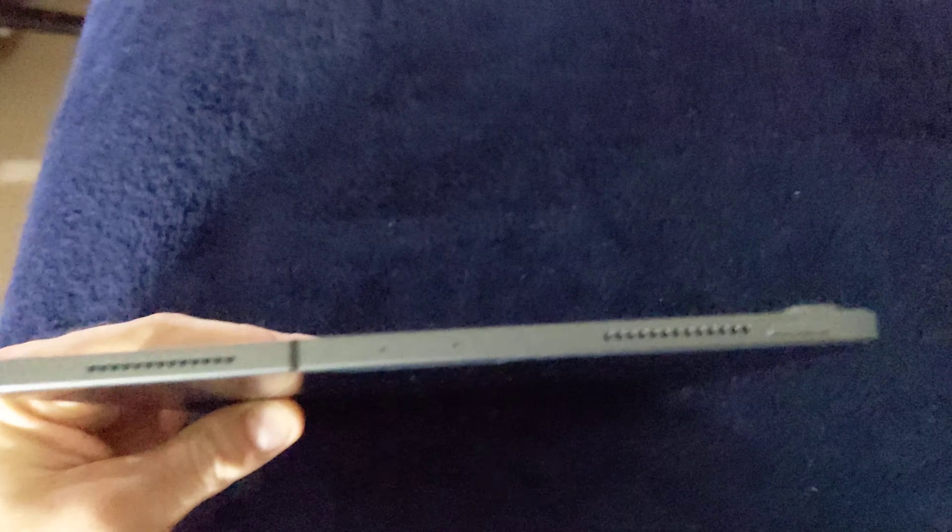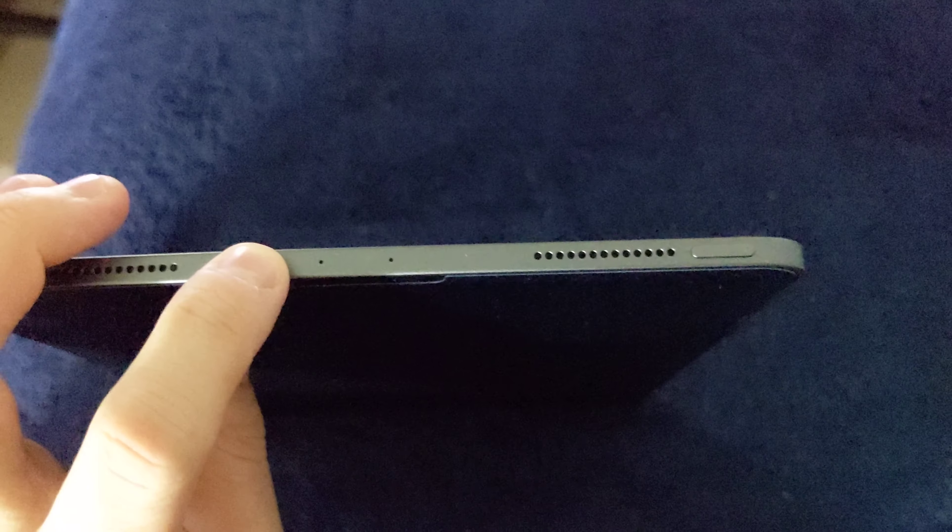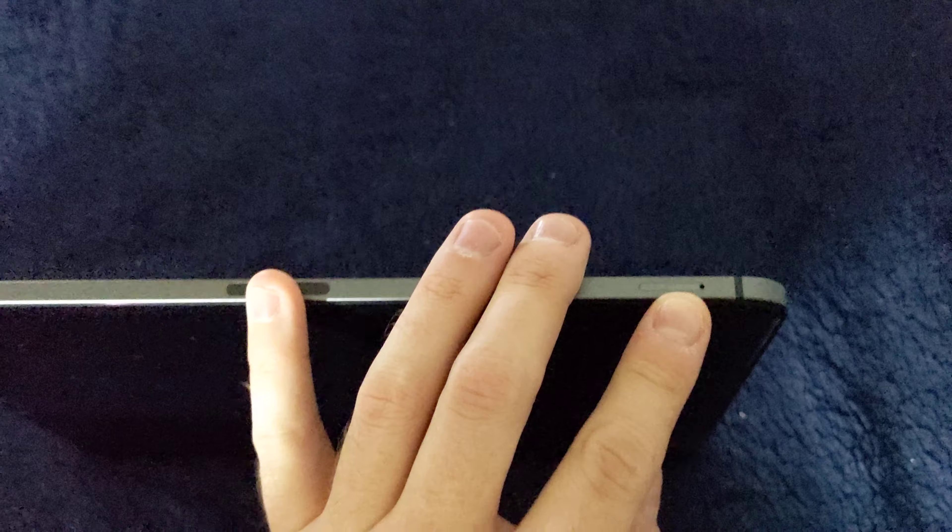Moving to the top, you see another two speakers — that's stereo speakers with two other microphones — and the power button. Moving to the right side: volume rocker, Apple Pencil charge spot, and a SIM tray.